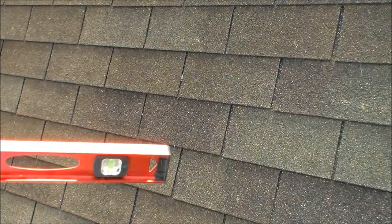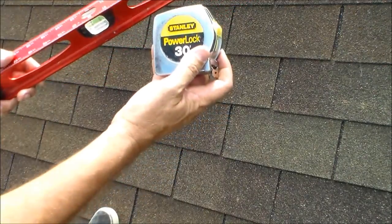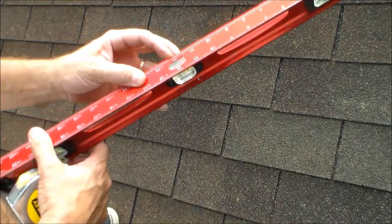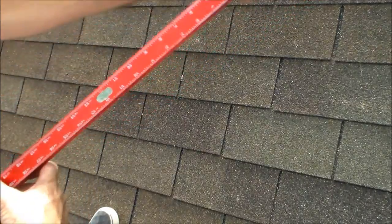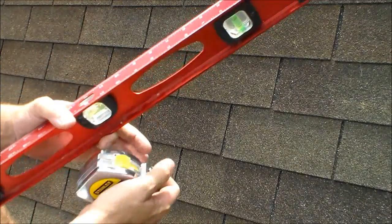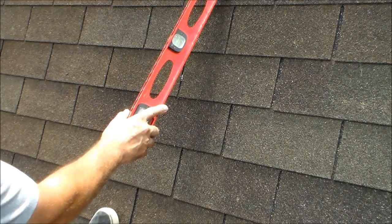This is how you determine the roof slope with a level and a tape measure. First, make sure you have your 12-inch mark — this level happens to have it on it already. If yours doesn't, just make a mark right at 12 inches. Then get it on the roof until the bubble says it's level.